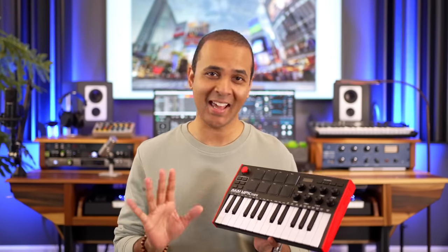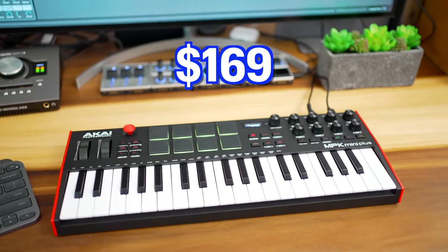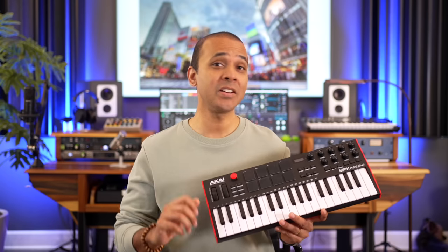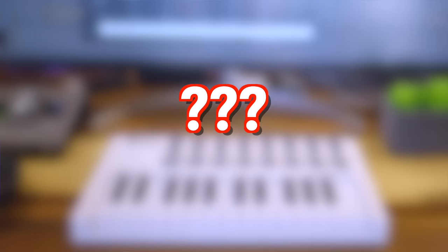Price. The original MPK Mini Mark III is one of the most popular MIDI keyboards you can get. It retails for $119 but you can usually find it for $99. The MPK Mini Plus costs $169 — and weirdly enough, Sweetwater lists the retail as $349, which has got to be a typo. Anyway, that's a $70 difference in street price. I'm going to list the differences by most impactful, and later in the video I'll share some alternatives to both of these keyboards that I think you should really consider.